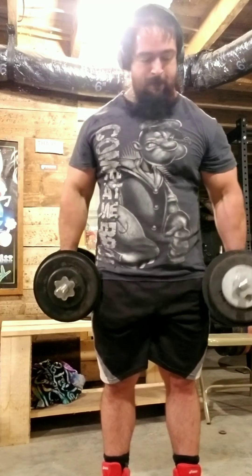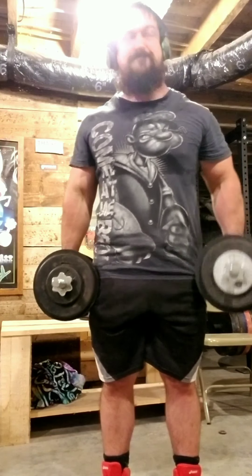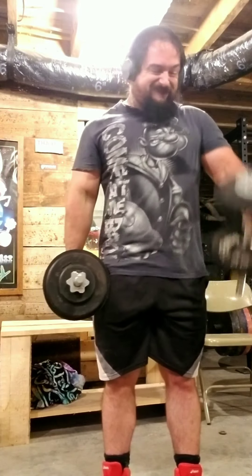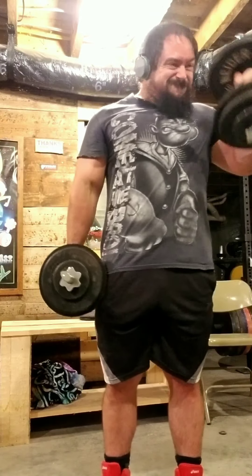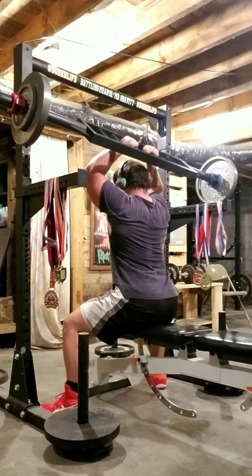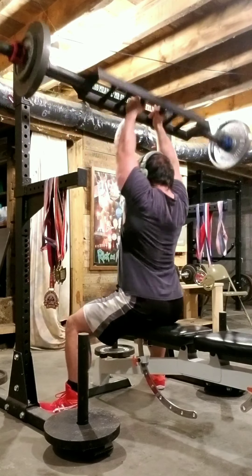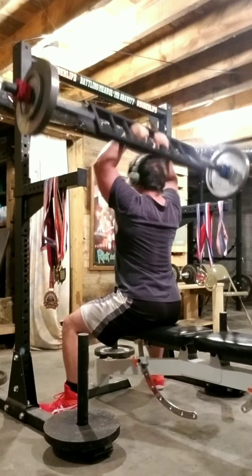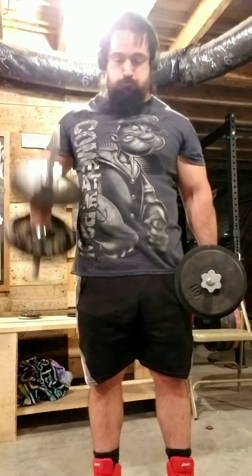I haven't done hammer curls in a while, so I felt like doing them today. I did supersets — I would start with hammer curls, then go right into tricep extensions. The only break was hitting stop and start on the video. I kept them at 10 reps each arm for the hammer curls every set. Here's the first superset: just finished hammer curls, now doing tricep extensions — this is 80 pounds for 10 reps.